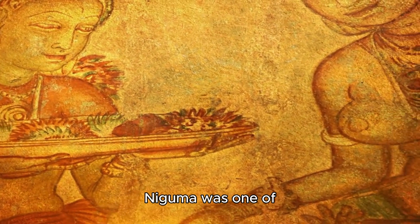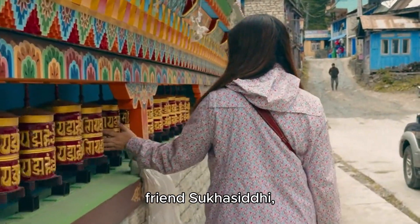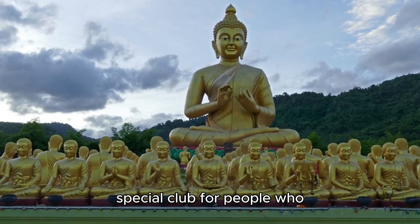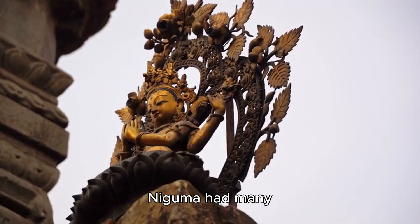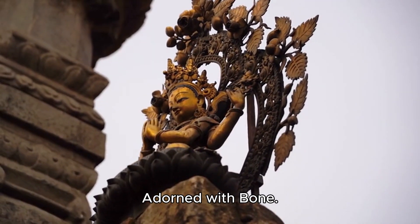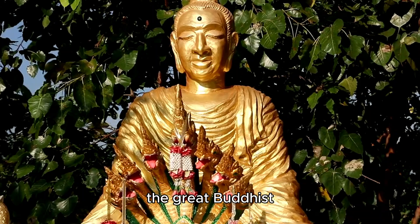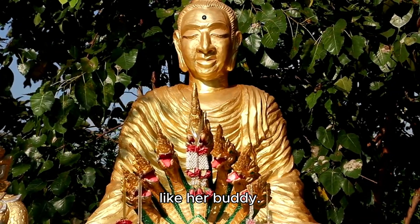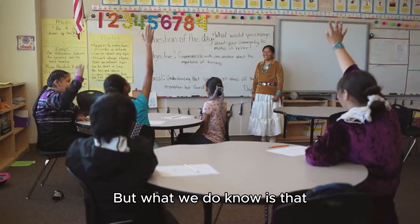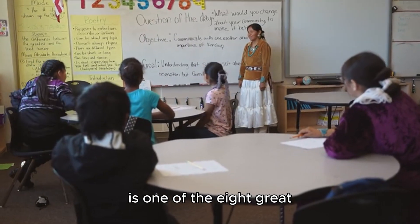Niguma was one of the coolest Yoginis of her time, around the 10th or 11th century. She, along with her friend Sukha Siddhi, started something called the Shangpa Kagyu School of Buddhism - like a special community for people who wanted to learn about Buddhism. Niguma had many names like Yogini Vimalashri, Vajradhara Niguma, or Jnana Dakini adorned with bone - cool nicknames with special meanings. She was also known as the sister, connecting her to the great Buddhist teacher Naropa.